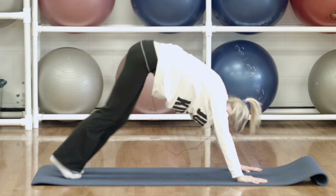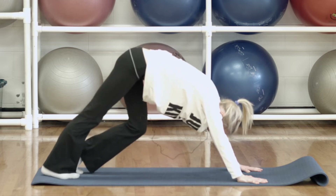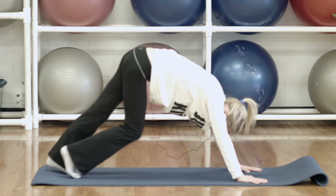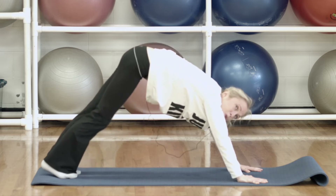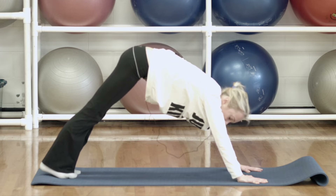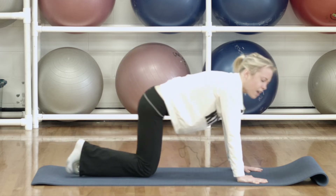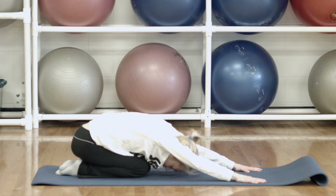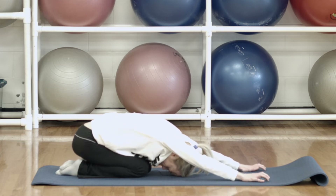Let's do eight, seven, six, five, four, three, two, and one. Push both heels back now. And then just bring your knees down and sit back into child's pose here — let your head relax on the mat and walk those hands forwards.